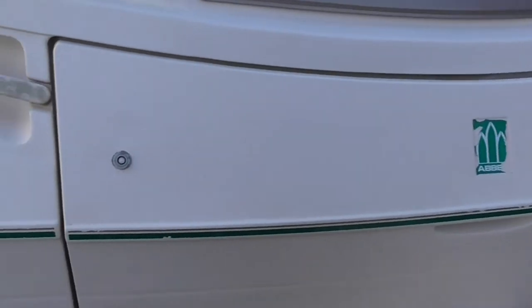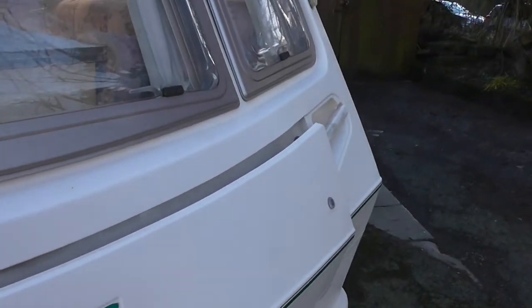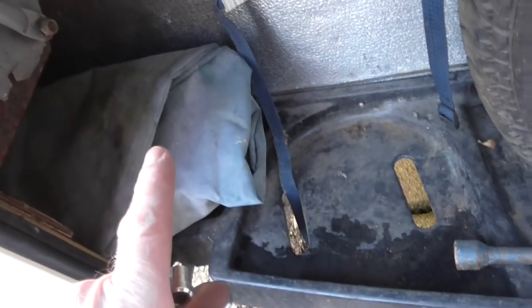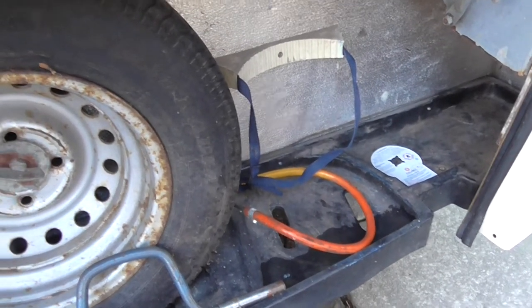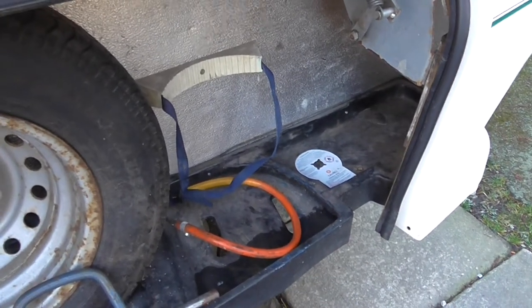Under this locker there are two locks on it. This lock works but that one wants a new back plate on it. So under this locker you've got a spare wheel and the leg winding handle, and there's also a cover there for the A-frame. There's no gas bottle or regulator so you'll have to find yourself them bits and pieces. And also there's no hook-up lead or waste water container.